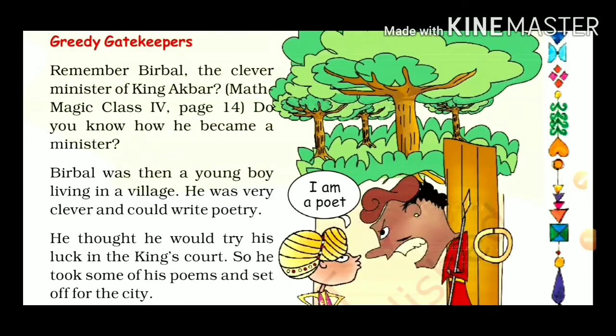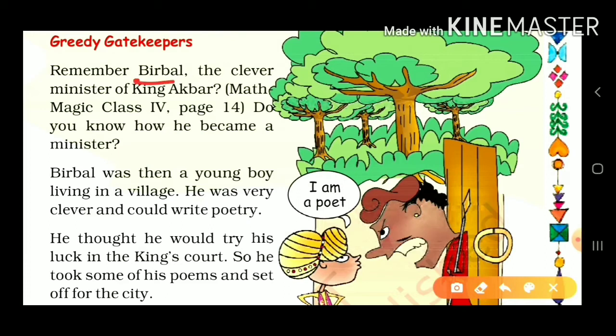Let's start an interesting story of Akbar and Birbal. The name is 'Lalchi Gatekeeper' — the Greedy Gatekeeper. Birbal was the minister of Akbar Raja. Birbal was a young clever boy living in a village who could read and write poetry. He decided to try his luck in the king's court.